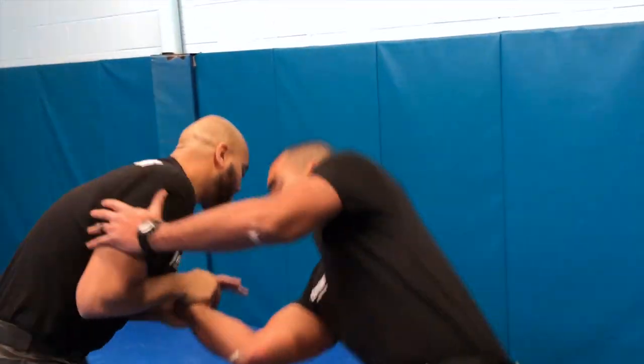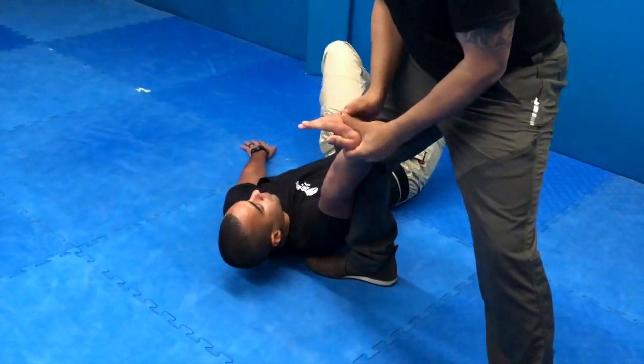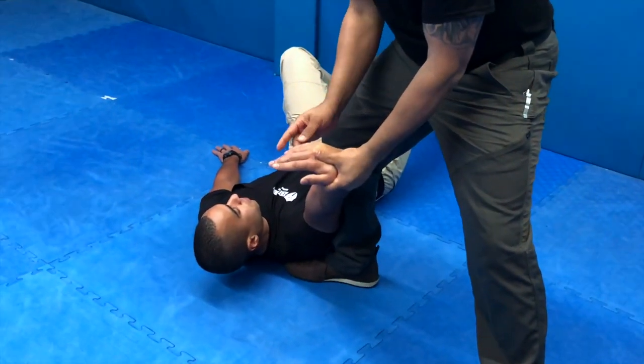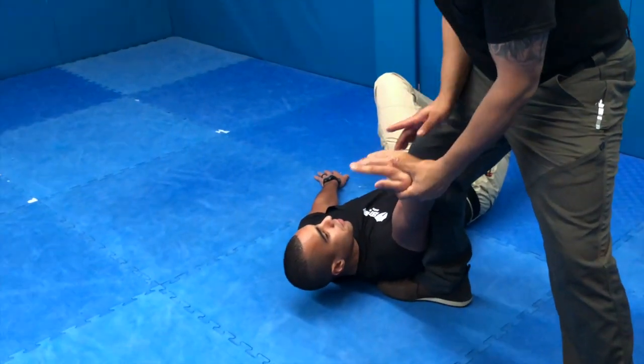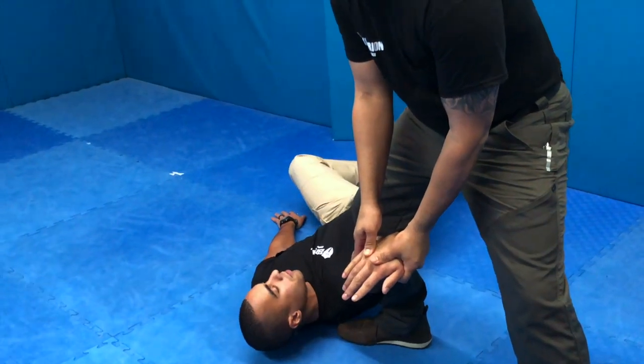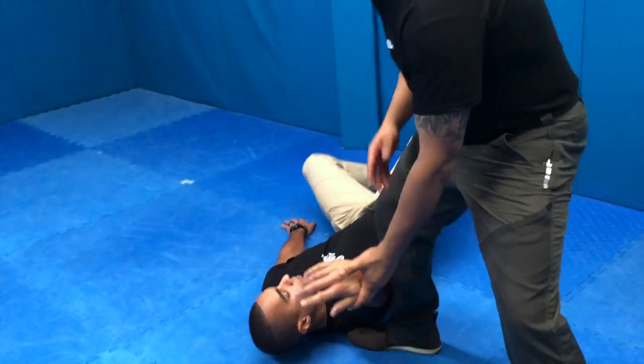My left leg will spin in a circular fashion, getting the suspect all the way down. Good point of reference for instructors teaching DT: pinky goes over the shoulder. That's what's going to generate the pain compliance, which will make him want to relieve the pressure by falling down.